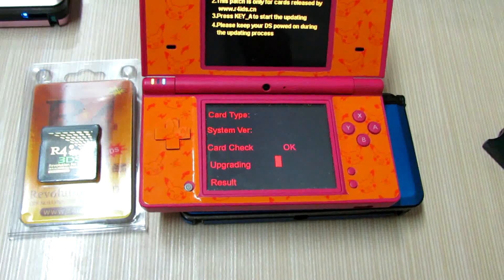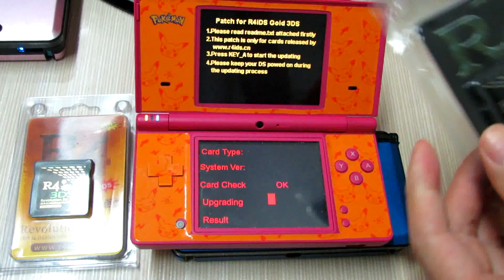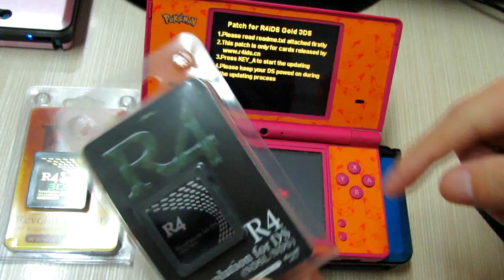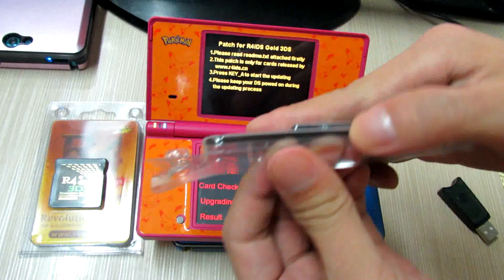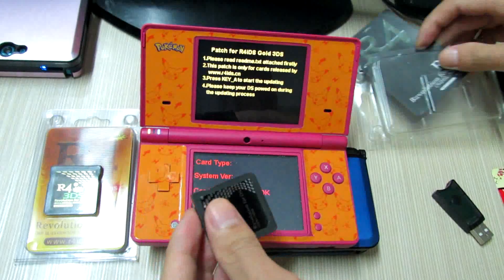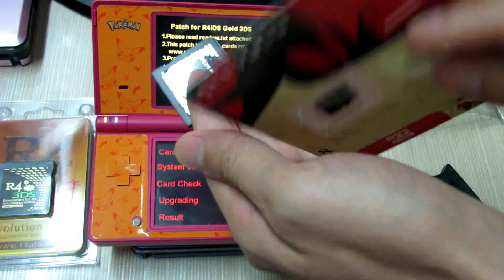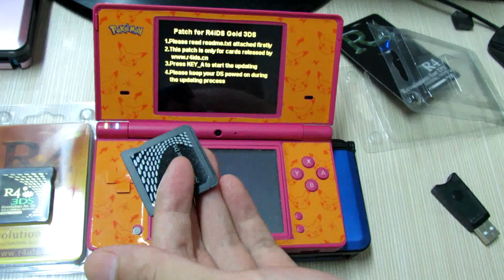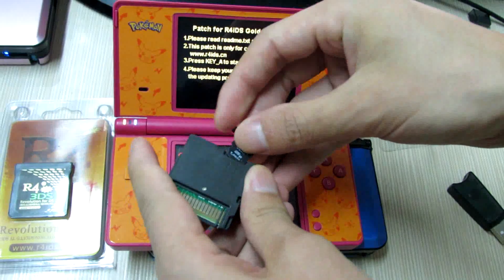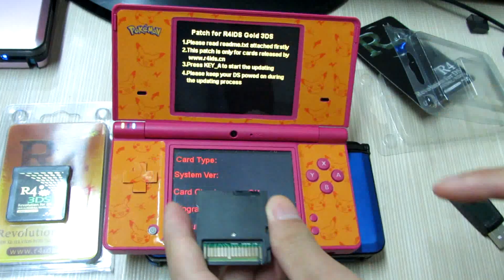I will show you another way to update. Now I will find my A4DS card and get the card, and find my memory card which has been installed earlier with the firmware patch for the A4i Gold 3DS — but it is for the DSNet.